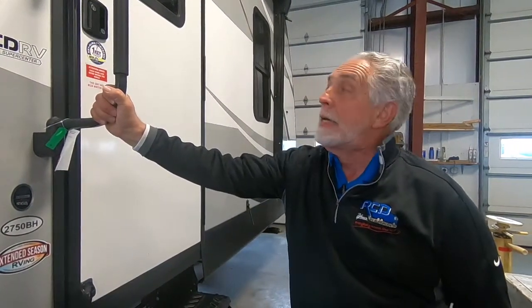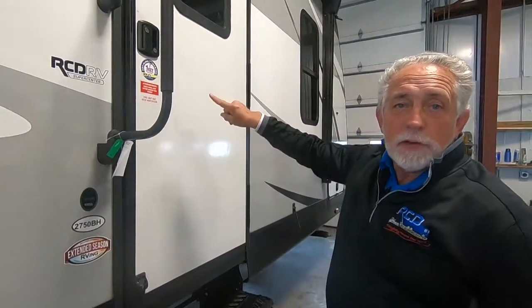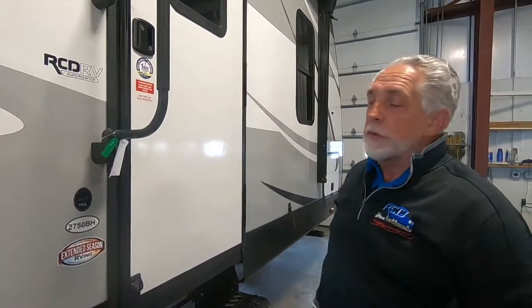Hi, I'm Garland. We're going to do a walkthrough on this 2019 MPG Ultralight, made by Heartland. We're going to start at the door, go around the outside, then we'll go inside and go over things in there.